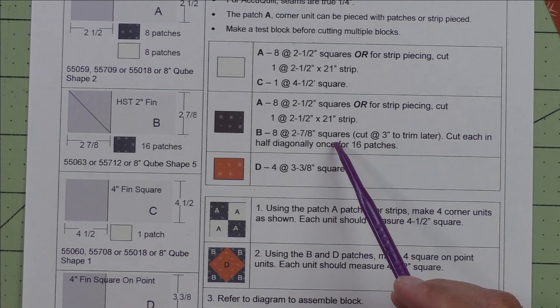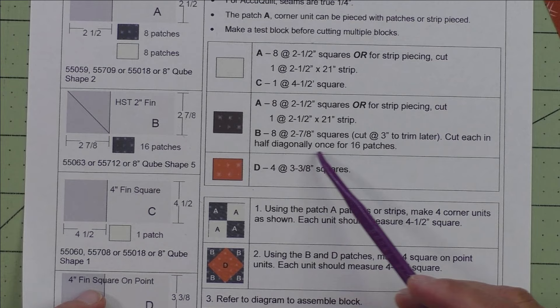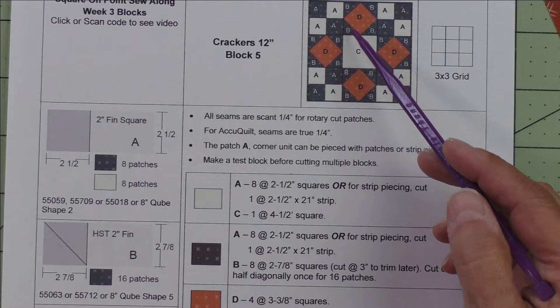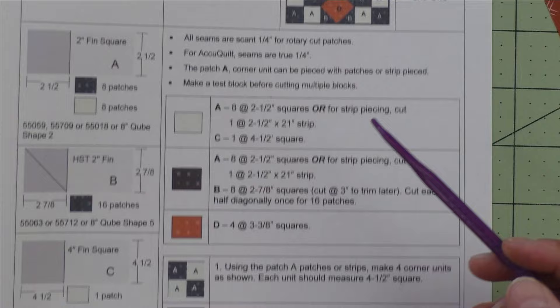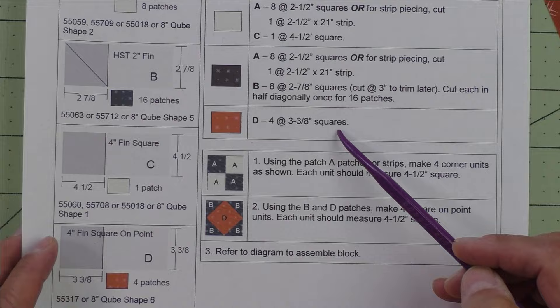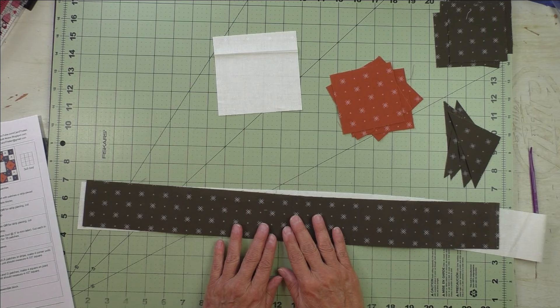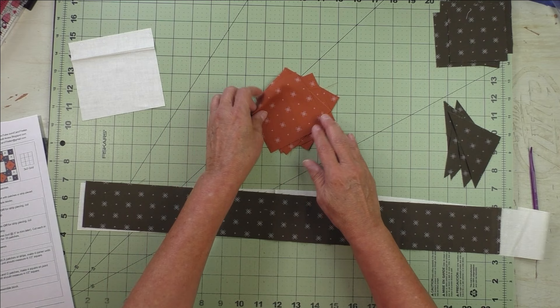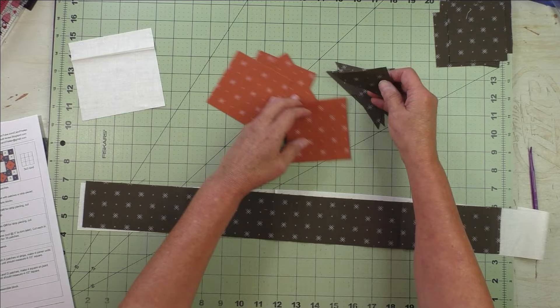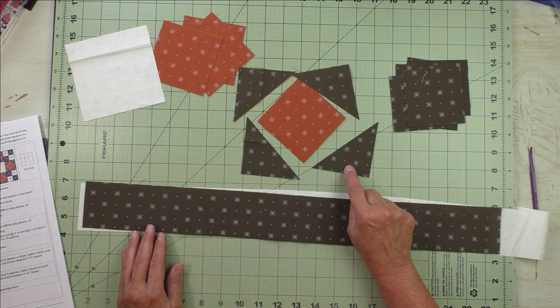For patch B, cut eight two-and-seven-eighth-inch squares; if you want to cut larger and trim later, cut three-inch squares — you'll need eight, cut each in half diagonally once for 16 patches. These are the corners of the square on point unit. Patch D is the light fabric for the center of the square on point — cut four at three-and-three-eighth-inch squares. Here are all our fabrics and patches: strips for the four-patch units, the center square, four square on point squares, and triangles to go around the square on point.